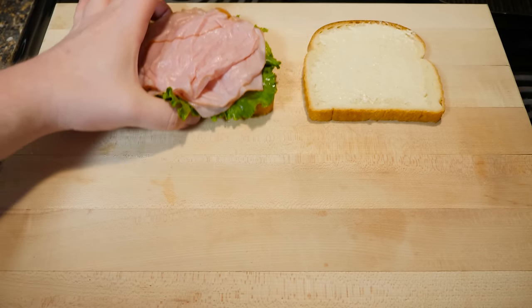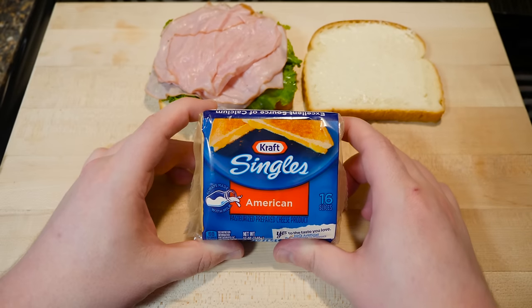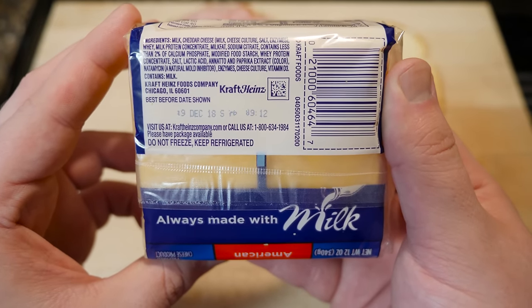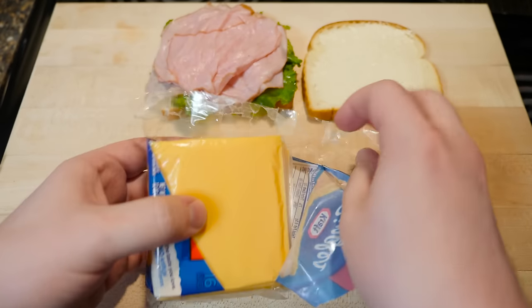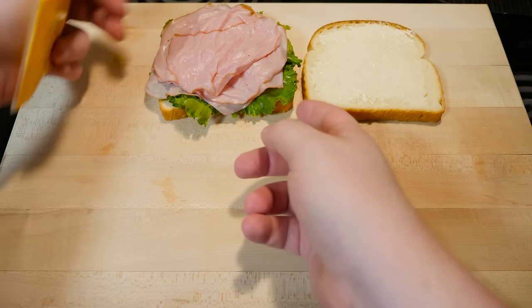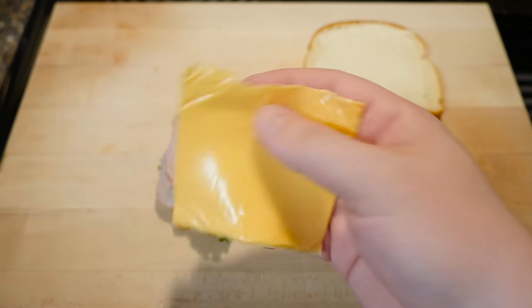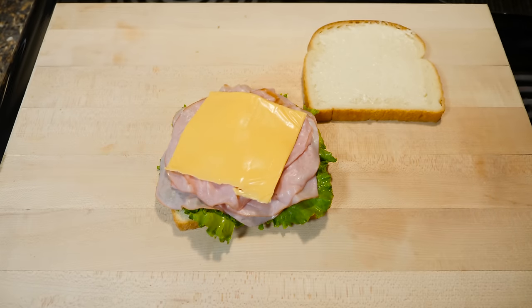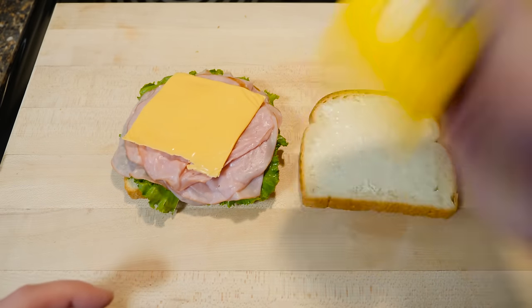Let's keep that blast of cheap food nostalgia going with some Kraft Singles American cheese — it's a cheese product, not actually cheese apparently, though it's always made with milk. It honestly has kind of a plasticky consistency. Truthfully though, I love this on grilled cheese and quick backyard hamburgers. Putting it on a sandwich like this is a little bit heretical in my opinion, but I remember these being on cheap sandwiches.